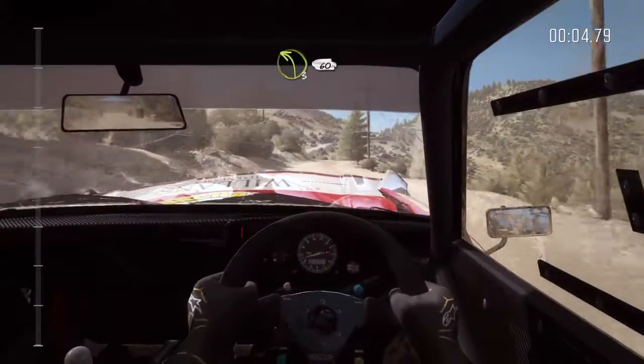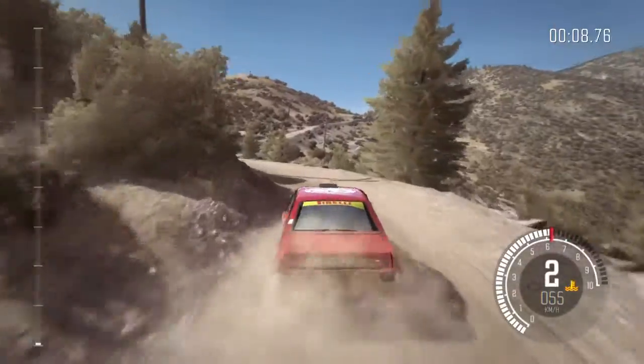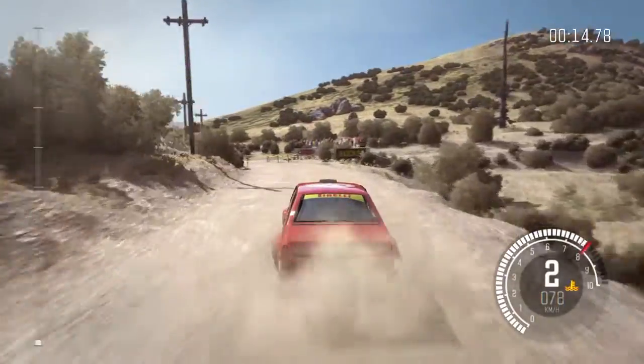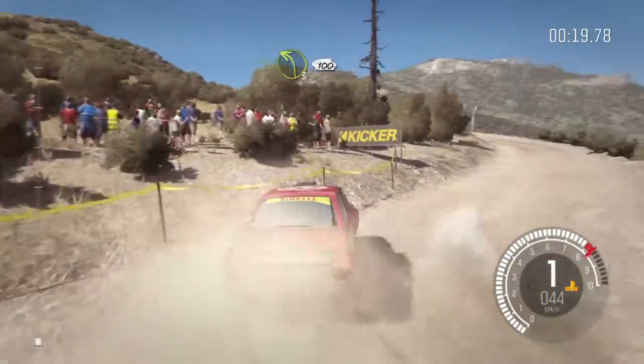60, left 3. 60, left 6. Into hairpin right.